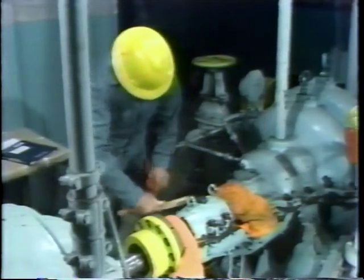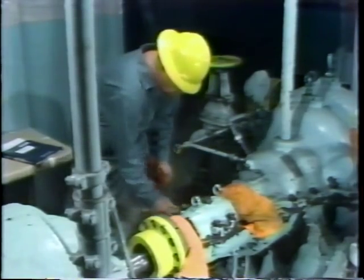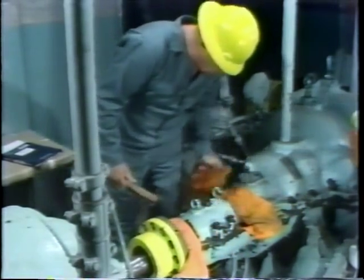Now, I can't overemphasize the importance of this. Clearances within bearings are extremely small, and even a minor amount of contamination, grit, dirt, or anything like that which gets into the bearing during maintenance operations can result in bearing damage.